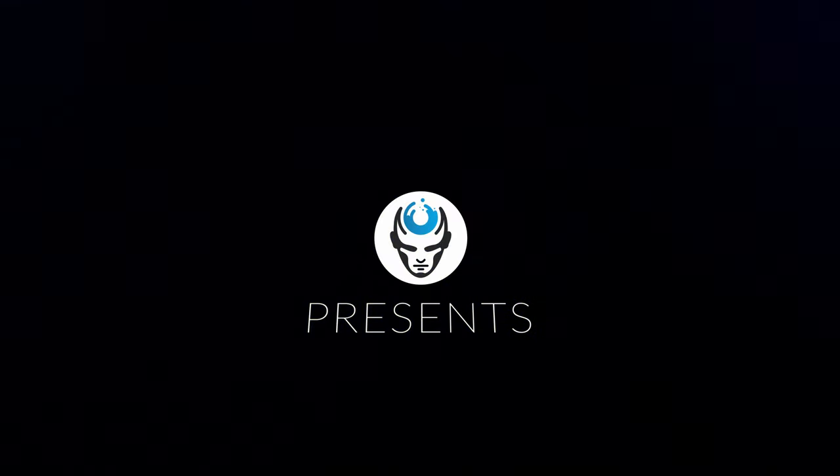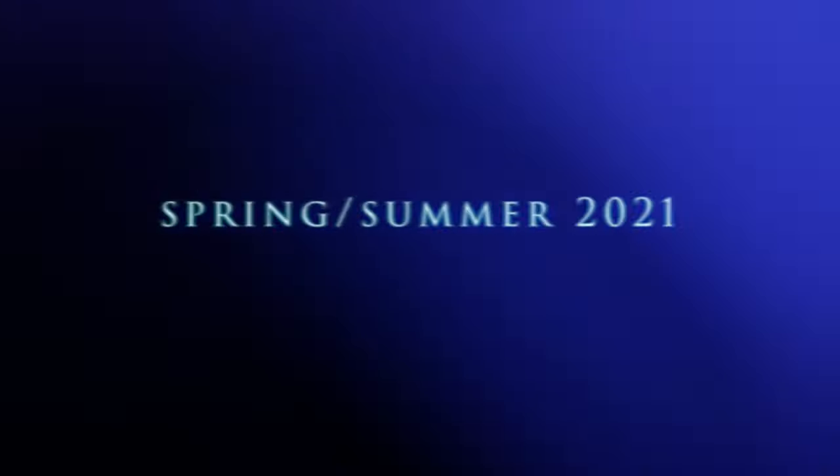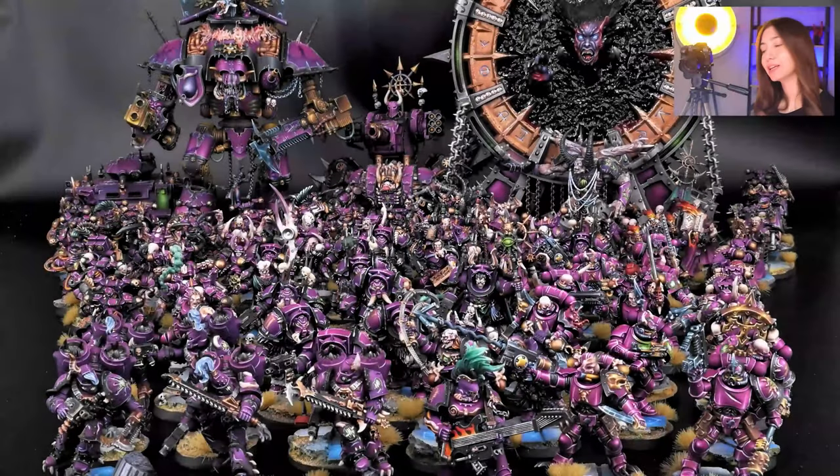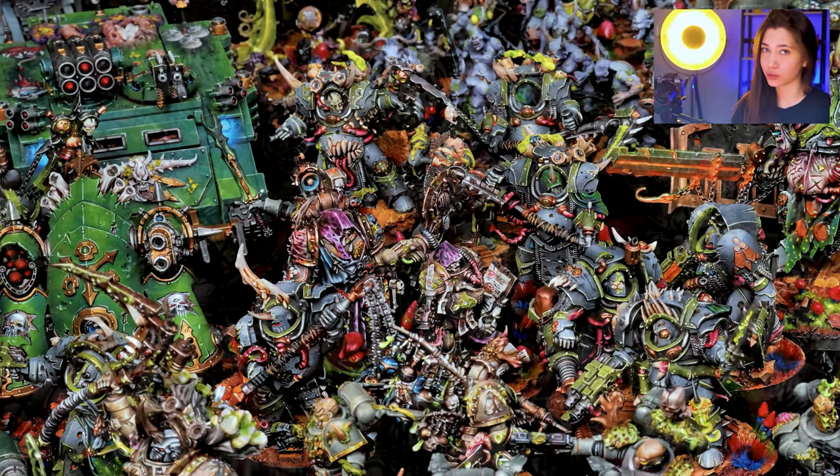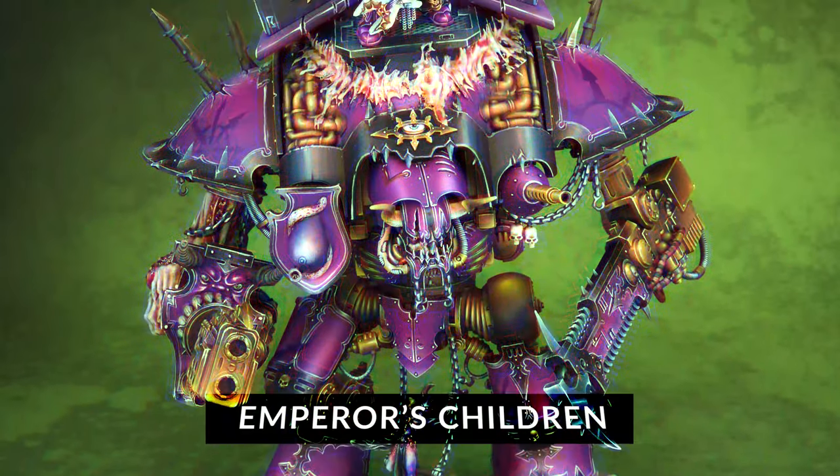Hey guys, this is Nisa from Dent of Imagination. In this project we have 64 minis — well actually 95 minis — and in this project normally we have 121 minis.